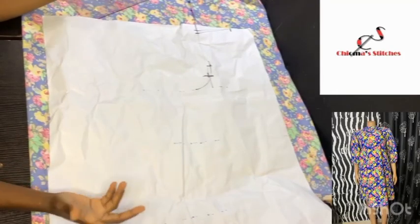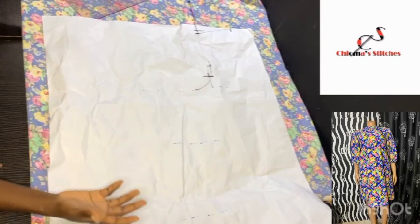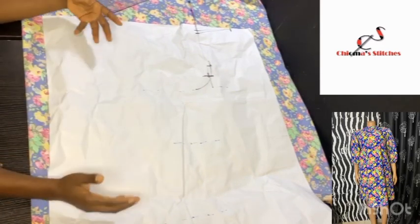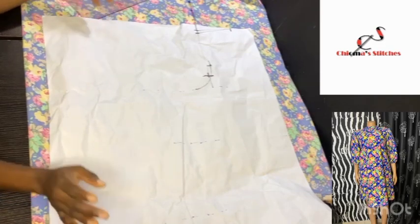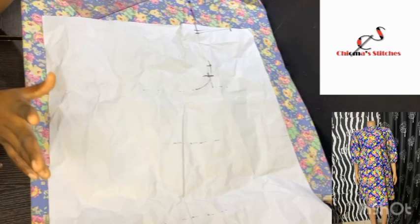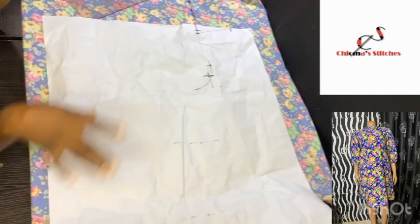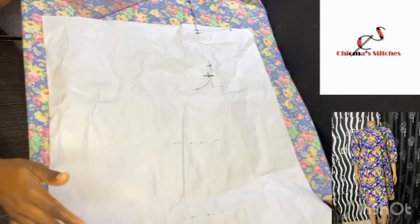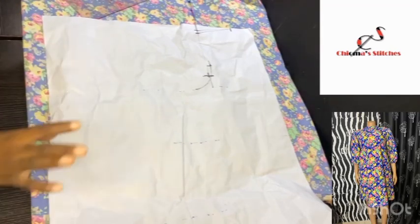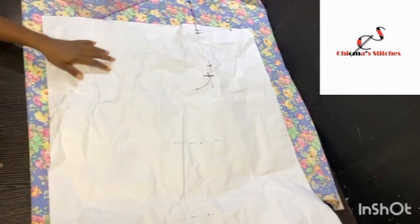Hi guys, welcome back to my channel. My name is Shoma of Shoma Stitches. Today we are going to be making a flowy free gown. This gown is going to be about 37 inches long and it's going to have a kind of A-line flare from the waistline down. To achieve this, I want to draft out a basic bodice pattern all the way to the hip area and to the length of the dress, so that we can alter this pattern to get the flare gown.